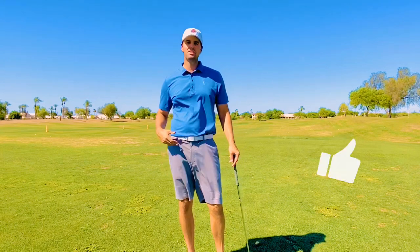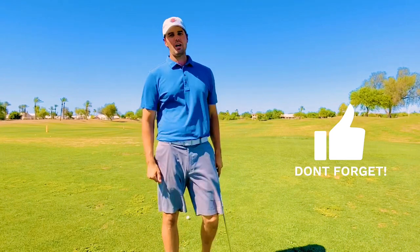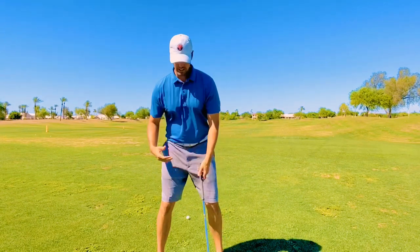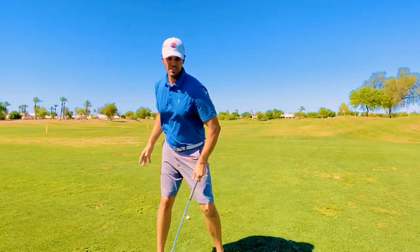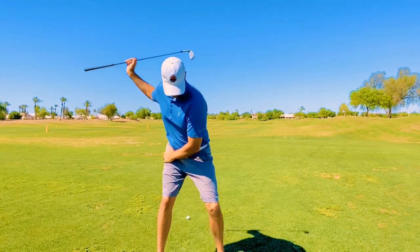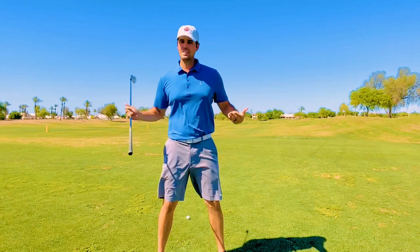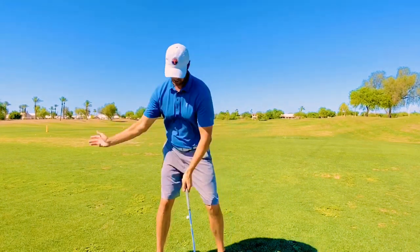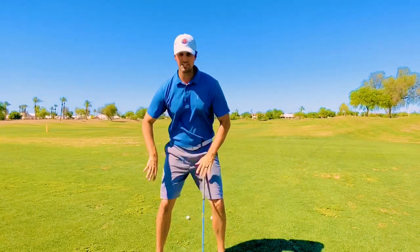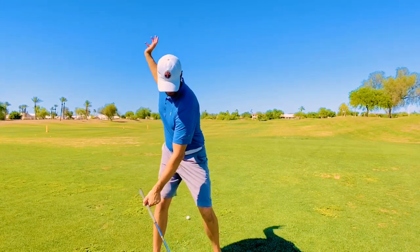Right leg on the downswing — this is huge. If you're an early extender or you're looking to get more power, the right leg on the downswing is a key. So let's imagine you've already learned how to get your right leg deep into the top of your backswing and you're in a good position. What we do from here is you're going to feel like your right leg stays back. Have you seen my earlier videos? It's the Sam Snead squat video — this is why he looks like he squats. He gets deep, and then his hips start to turn out of the way, and it looks like our knees kind of separate from each other — it's a little bit of a squat move.